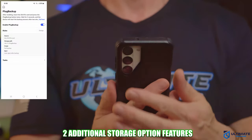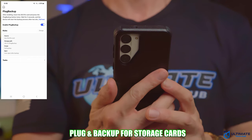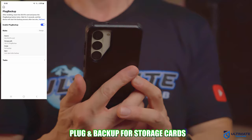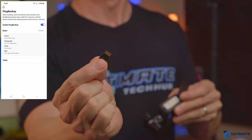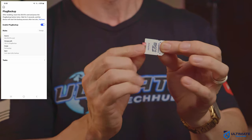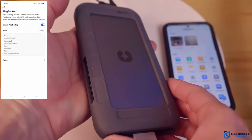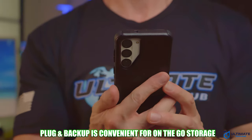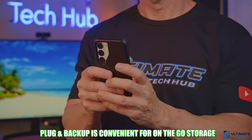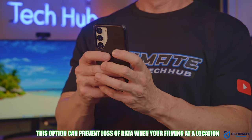There are two more storage options to discuss. The first is the one-touch backup for your SD cards, micro SD cards, CFE, and TF cards — a pretty impressive feature since I use micro SD cards all the time with my DJI drone and GoPro. The process is simple: insert your micro SD card into the SD card adapter, then press the button on the top left two times. You'll hear two beeps, and when the transfer is complete, you'll hear three beeps. If there's a failure, you'll hear two long beeps. This is a fantastic way to back up your GoPro or drone footage right in the field.